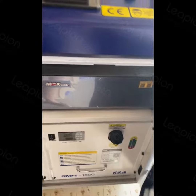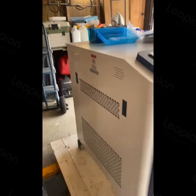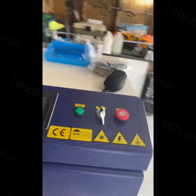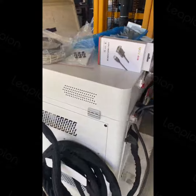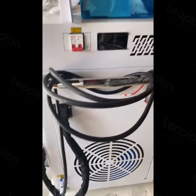It looks to be all okay, power cable on the back, master switches, power cable.